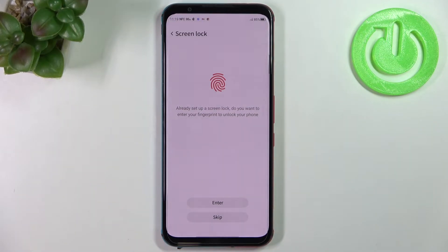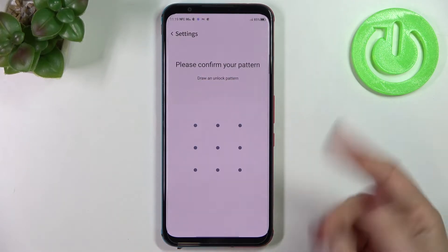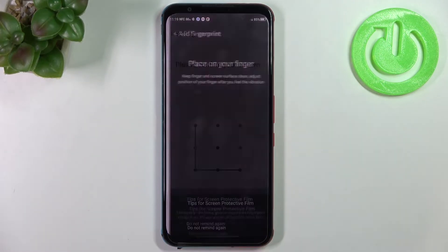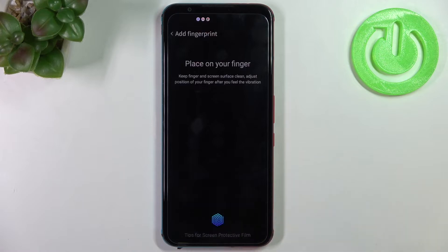We already set up the screen lock, so now we want to add our fingerprint. Let's draw the pattern to confirm this step. There's a tip here: if you're using a screen protector, it may affect the fingerprint sensor.